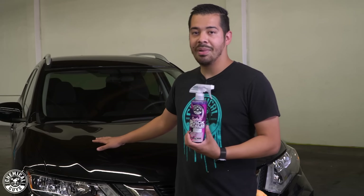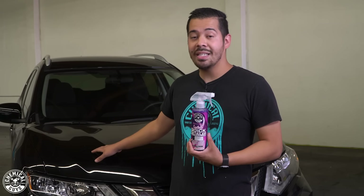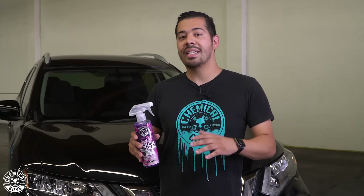So we have this black Nissan Rogue right here. This car was literally just washed and you can already see that there's a light layer of dust. For all you guys out there that own a black car, you guys already know the struggle. You wash your car, half an hour later it's covered in dust. So a great way to clean it and restore that brilliant shine without having to rewash the entire vehicle is by cleaning it with the quick detail spray.